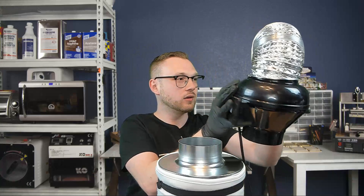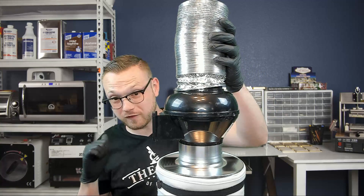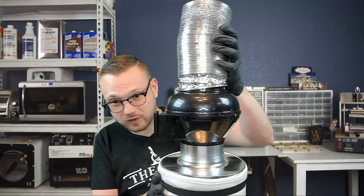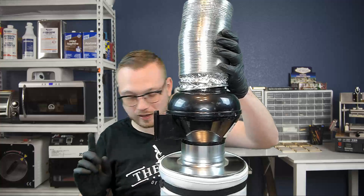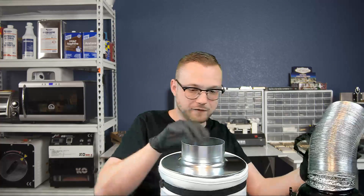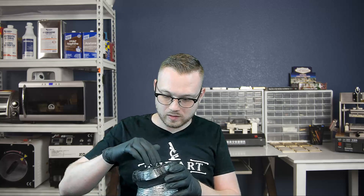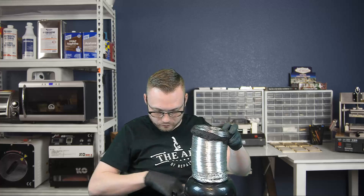So we've got our carbon filter, our fan, and our little ductwork. It's really important to note the arrow on the fan, because that denotes the direction of the air — we want it sucking in like a vacuum. We also need a little catch, because without it, something could get sucked into the ductwork and hit the fan. Once everything's together, it's a good idea to take some duct tape and wrap it around to make it a little more airtight.